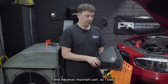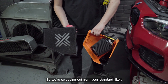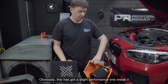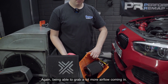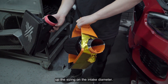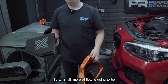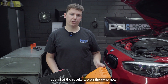The most important part is going to be how we're getting that airflow in. We're swapping out from your standard filter — this has got a slight performance one inside it — with a cone filter in here, being able to grab a lot more airflow coming in. We did also mention that we upped the sizing on the intake diameter, which is going to suit the inlet hose that we're going to be releasing alongside it as well. All in all, more airflow is going to be the aim of the game here, and we'll be able to see what the results are on the dyno now.